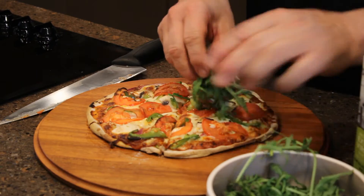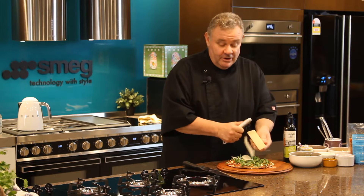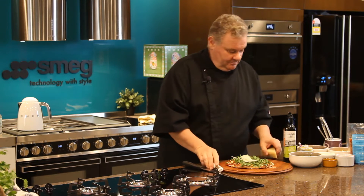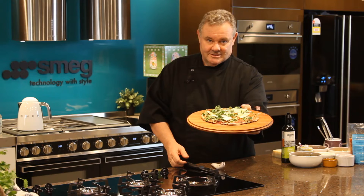Just a little bit of fresh rocket and a little bit of parmesan cheese — use your vegetable peeler, or if you prefer, some grated parmesan. Just put a little bit on top and a little drizzle of olive oil. And there we are — Chazul's. Fantastic. Enjoy!